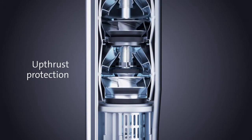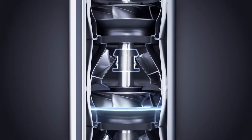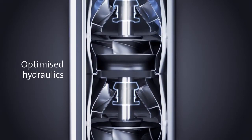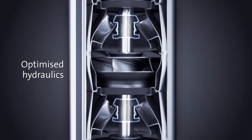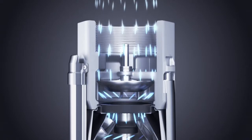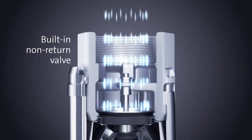This requires dedicated products and application knowledge. More than 50 years of experience in the field has today resulted in an all stainless steel pump with built-in protection for upthrust, optimized hydraulics, and a non-return valve as standard.